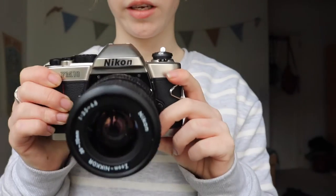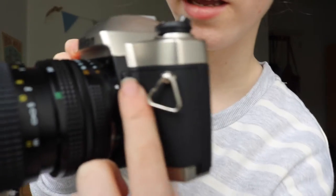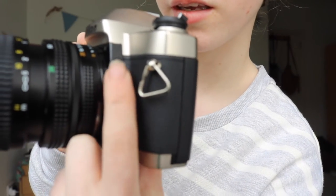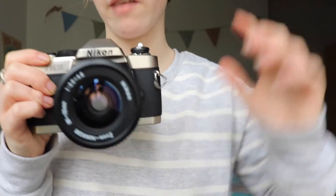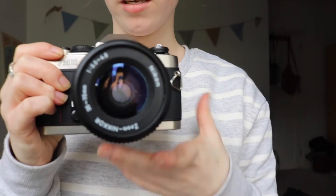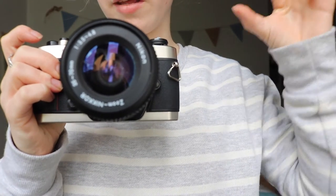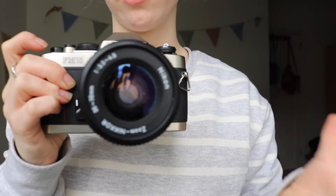Another thing when you're shooting is when you look through the viewfinder, this button here is what you press to see the levels of light, which is either positive or negative. You just have to make sure it's in the middle of those, in the tiny gap, and you're ready to photograph.